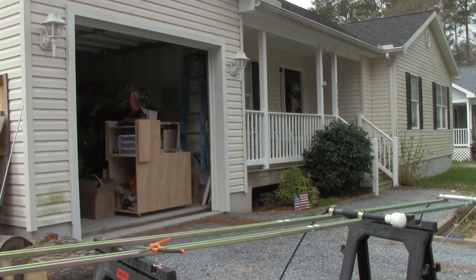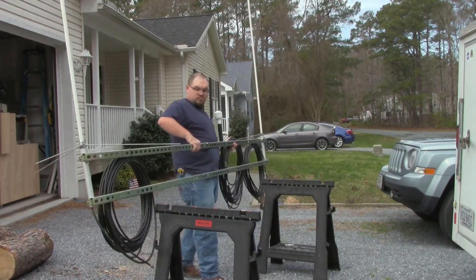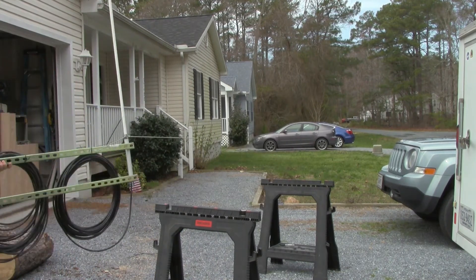Then it was time to move everything to the backyard. This structure was pretty heavy, especially with all that coax hanging off of it.